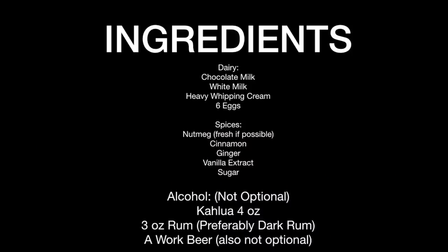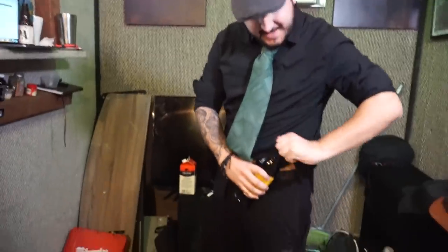Alright, my friends, ladies and gentlemen, mostly gentlemen on the internet, today we're going to learn how to make some eggnog. Not just any kind of eggnog — some chocolate eggnog.